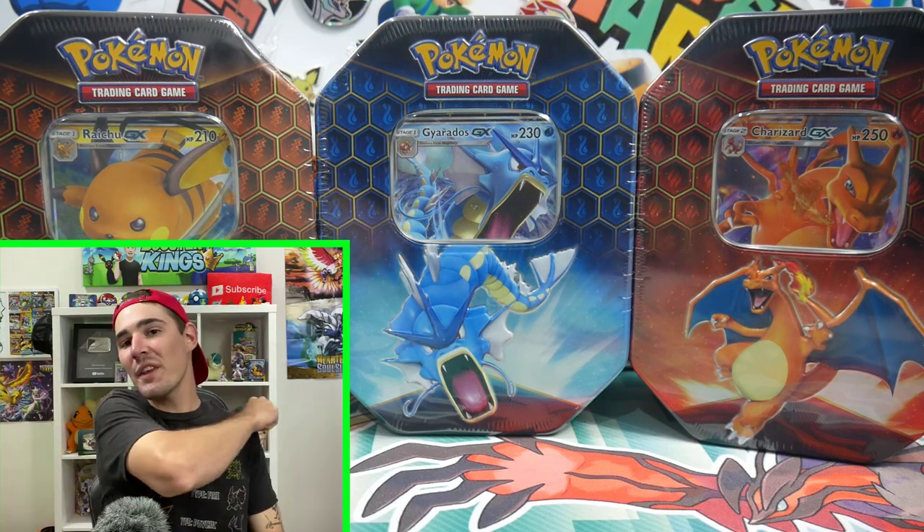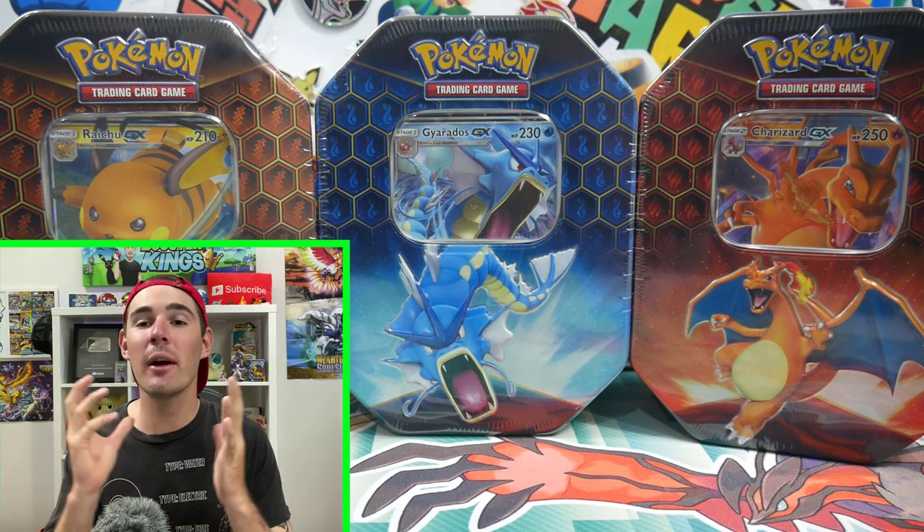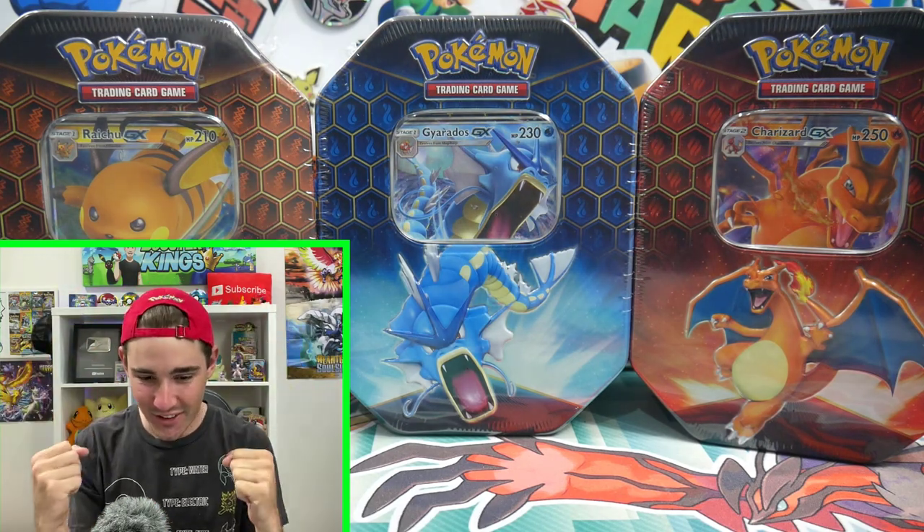Hey guys, what is going on? Booster Kings here with another Pokemon video. And today's video, we are doing a Christmas special. Merry Christmas everyone, Merry Christmas to the world. Let's go.